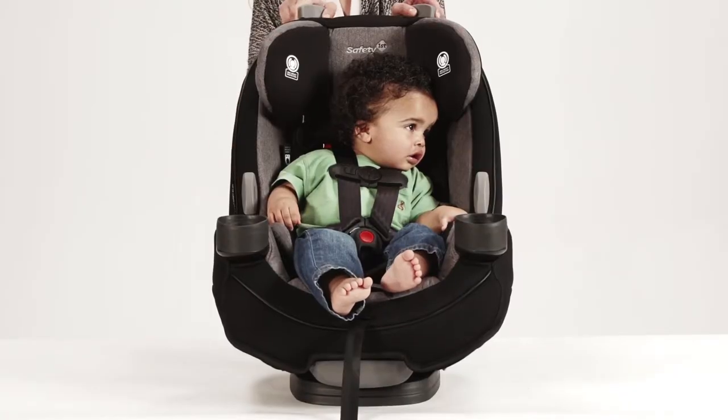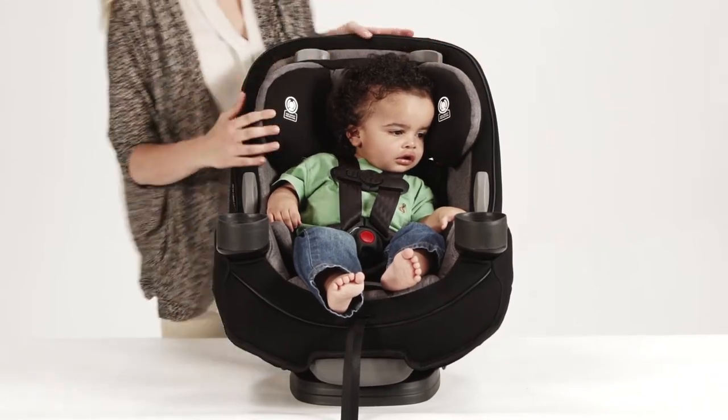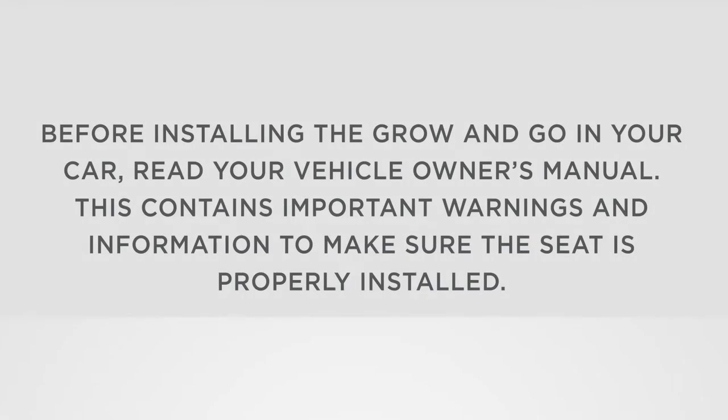Choose the correct harness position based on your child's height. When installing rear facing, the harness shoulder height must be at or just below your child's shoulders. Before installing the Grow & Go in your car, read your vehicle owner's manual. This contains important warnings and information to make sure the seat is properly installed.